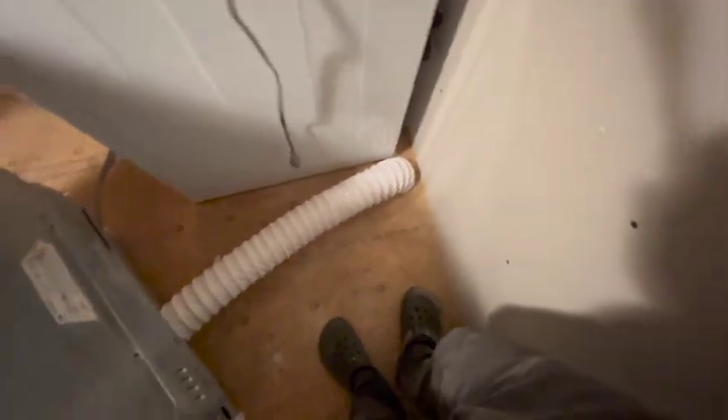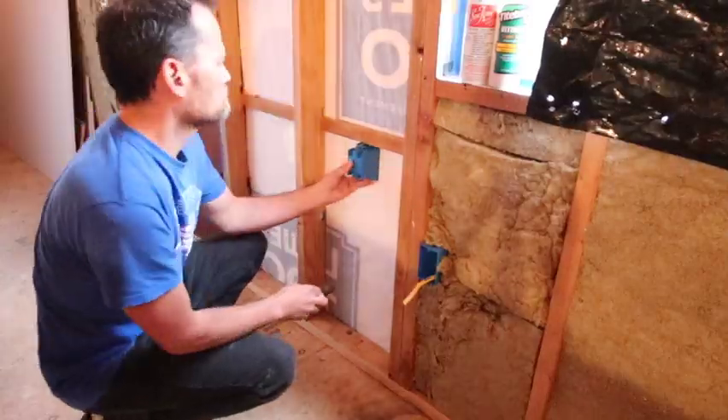I drilled a bunch of holes around the circle really close together — it wasn't pretty — then used a jigsaw first and cleaned it up with a hammer and chisel until I got close enough to the wall to shove the vent down there. I'll put some spray foam in at some point. We're just clamping a zip tie in and pushing it back against the wall. We'll run the electrical in there and then I can use my dryer.